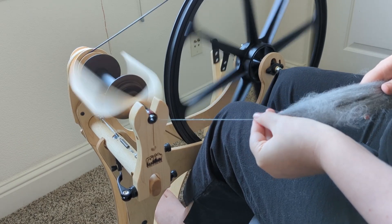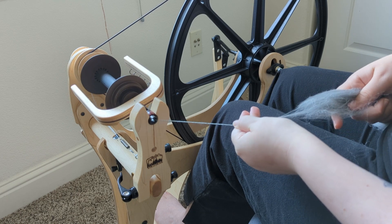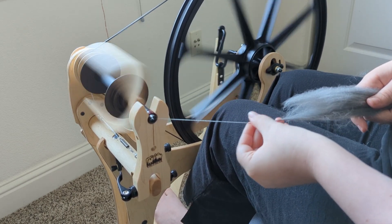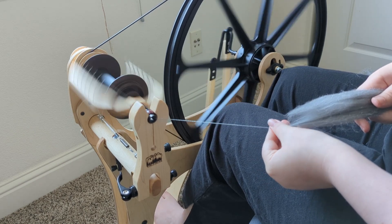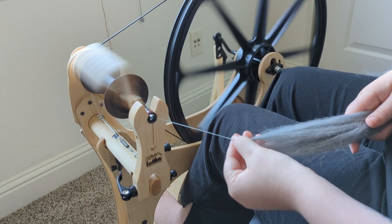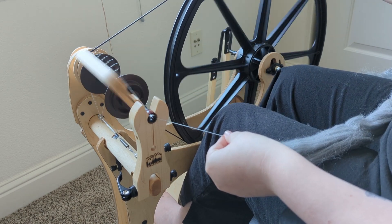What I found out after I had already assembled it is that Schacht does have a video that shows you how to do it, and that video is actually really helpful. If I had followed instructions properly and watched the video first, my experience would have been a completely different story. On the positive side: the color manual is great, the assembly video is a helpful resource, and all the hardware is separated into numbered bags according to what they belong to — I absolutely adored that.